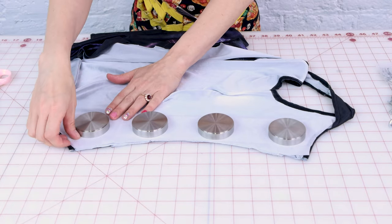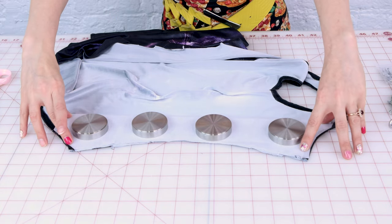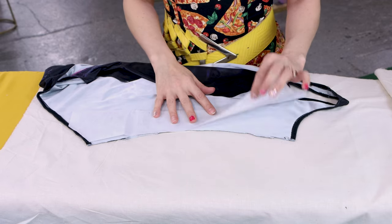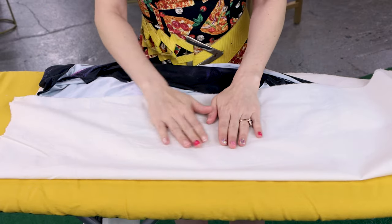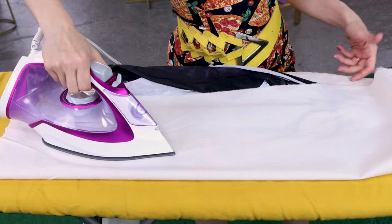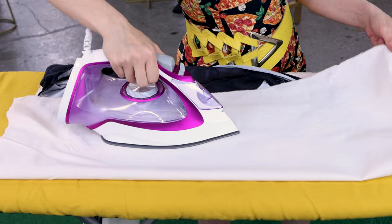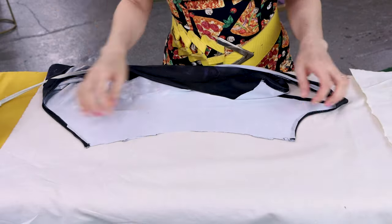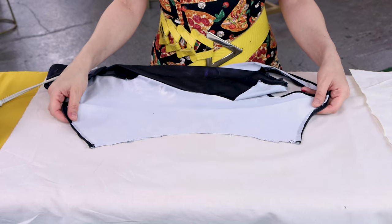So now we're going to head over to the iron and we're going to fuse that down, and then we're going to do that to the other three sides as well. I have muslin on my ironing board to protect it. I have my glue side of the interfacing face down. Now we are going to pull our muslin on top of it to protect our iron. And if you want to know more about ironing fusible interfacing and working with it, make sure you check out my video on that. And just like that, we have fusible on our bathing suit.